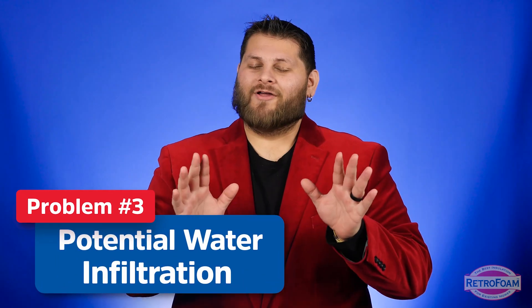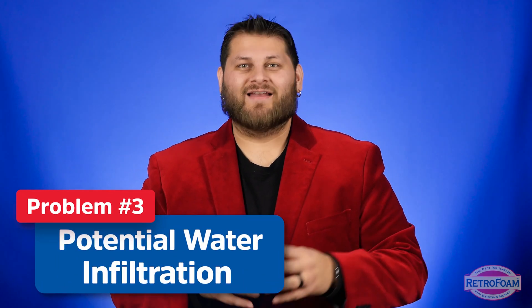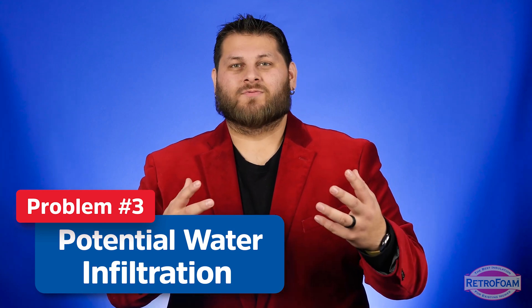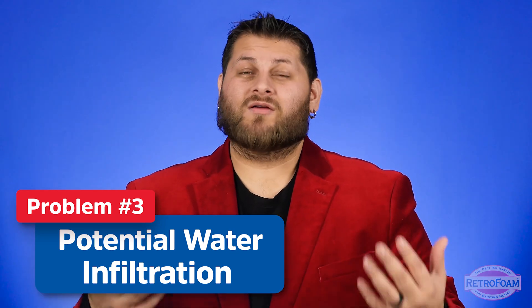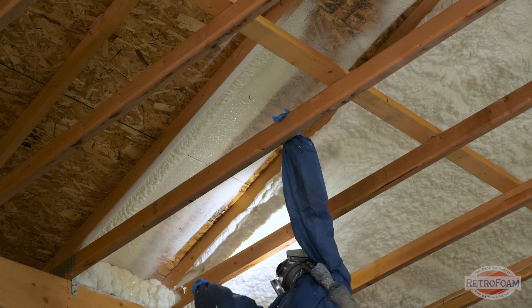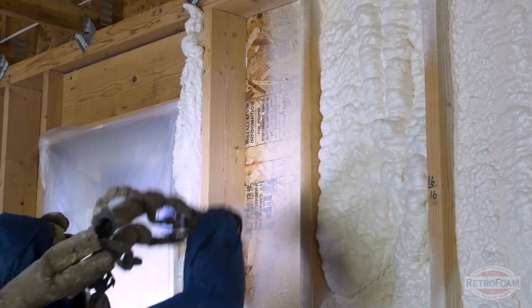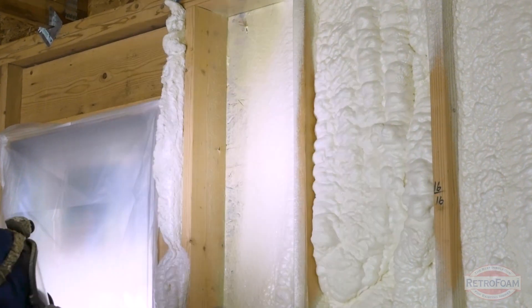The last point about open cell spray foam is the potential for water infiltration. Now, I'm not talking about the myths you see on the internet about open cell absorbing all this water. To be clear, there are some open cells on the market that do absorb water. However, any premium spray foam that a reputable contractor should be using is an open cell that does not wick or absorb water — just keep that in mind.